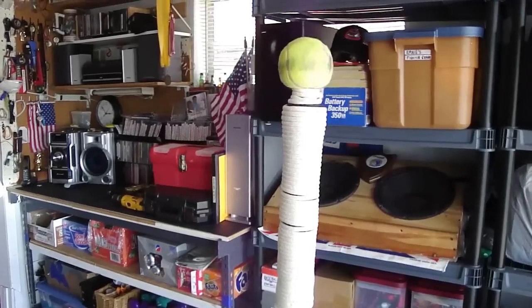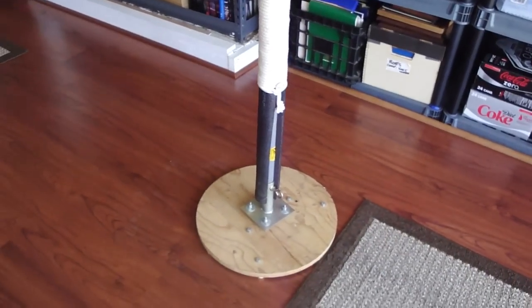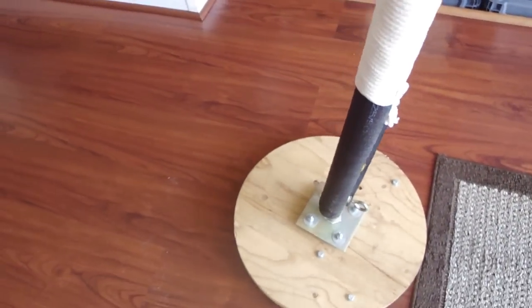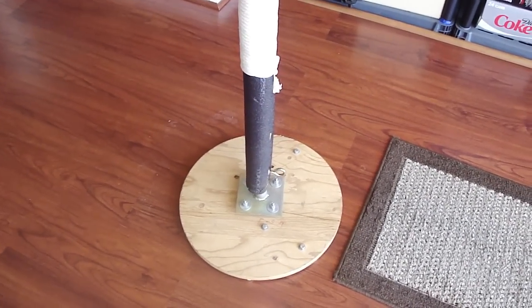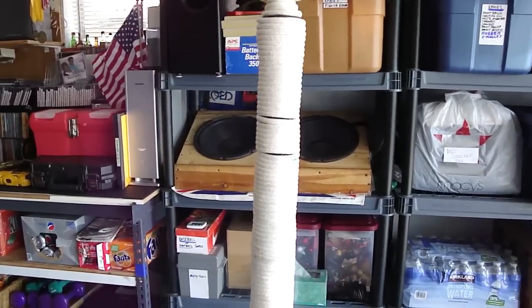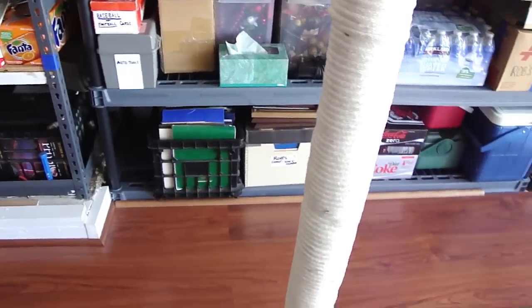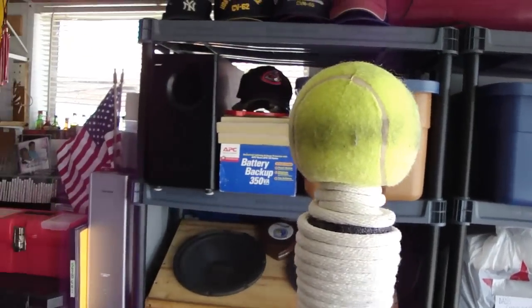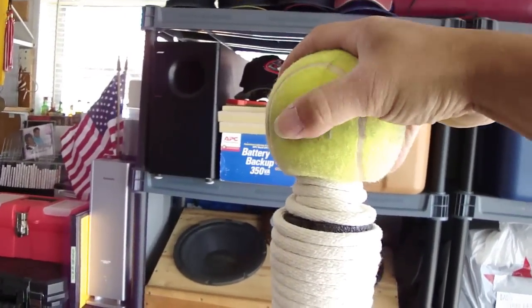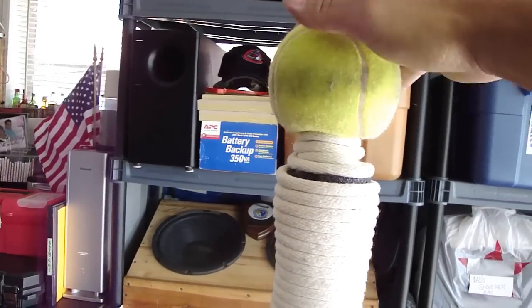I thought some of you might be interested in the construction of my focusing post, a.k.a. Makiwara. It's portable — I can roll this thing around. It's basically just a round plywood base, with a metal tube on the inside surrounded by foam insulation, and then I wrapped it in rope. Up top here is an oversized tennis ball — you can get these at pet stores; it's a chew toy for a large dog.